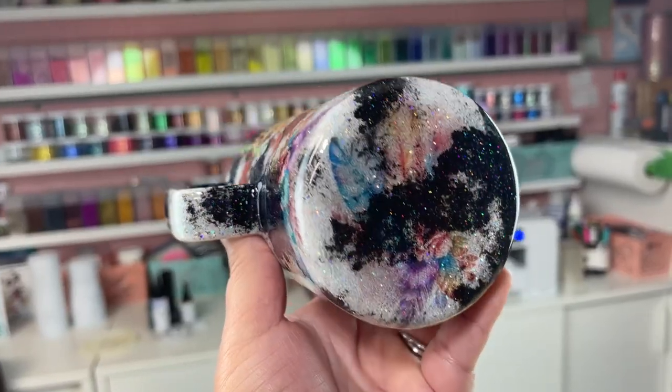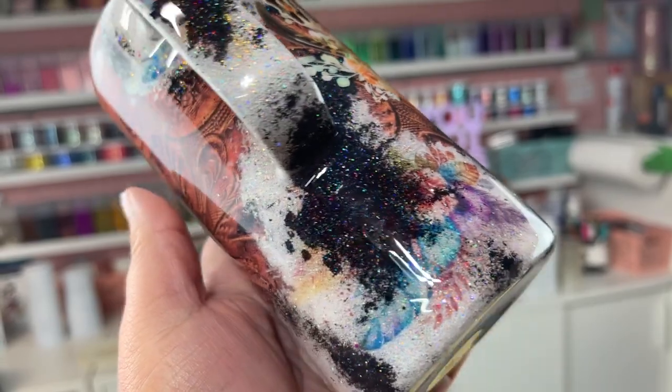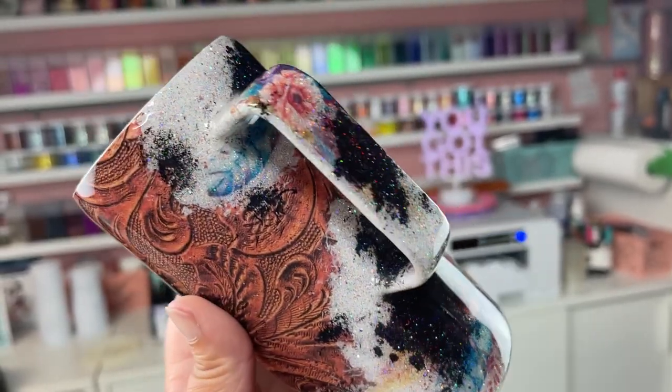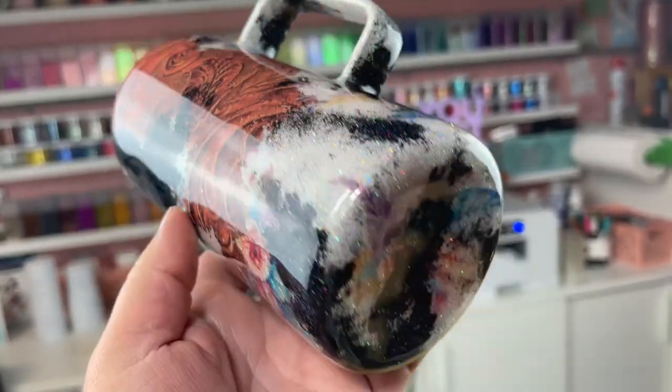Whether you take this design and duplicate it as-is, or let it inspire you to create something completely your own, I hope you had a lot of fun watching this tutorial today. If you're new to my channel, don't forget to hit that subscribe button — I'll see you guys next time.